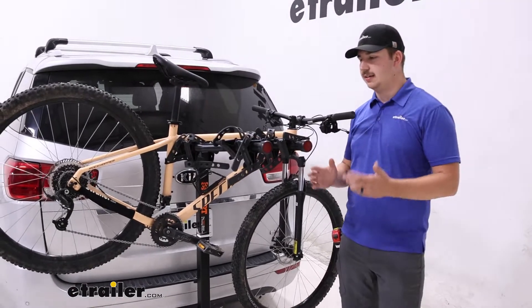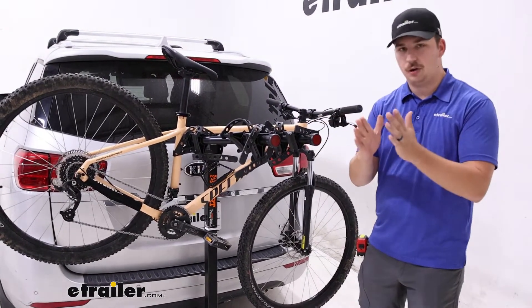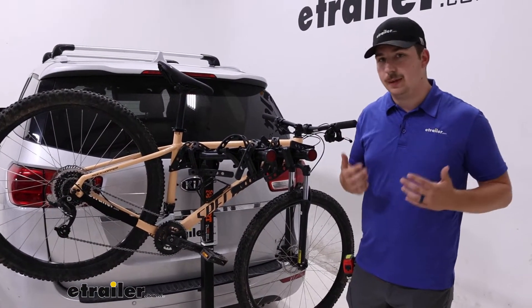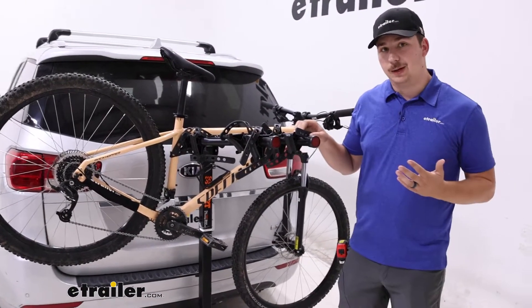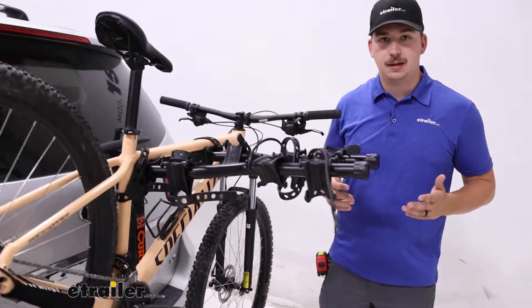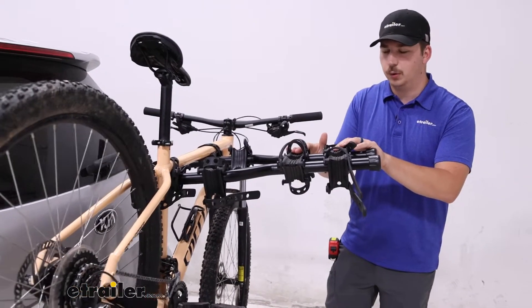The nice thing though is with kids bikes, these cradles on the end actually narrow in so it'll work better with those kids bikes right out of the box, and potentially you won't need a bike adapter bar because the smaller frame will fit on here a lot better. That five bike version has a third spot for a kids bike, so just keep that in mind. You can put regular bikes on here but that's kind of what these are intended for.